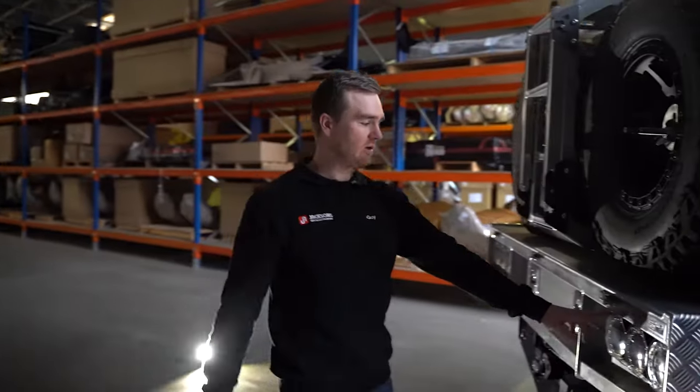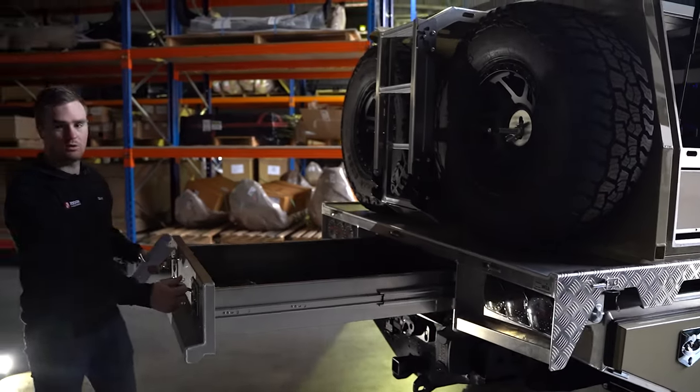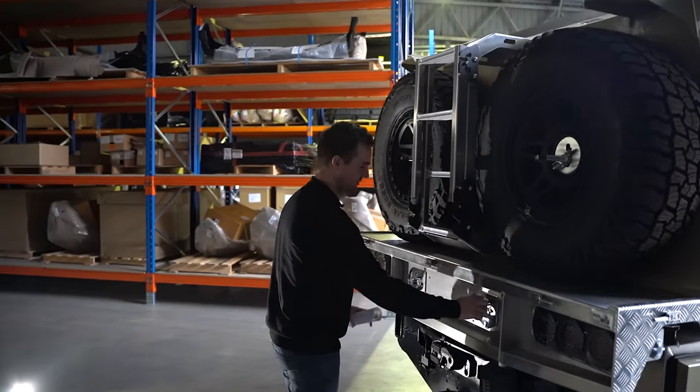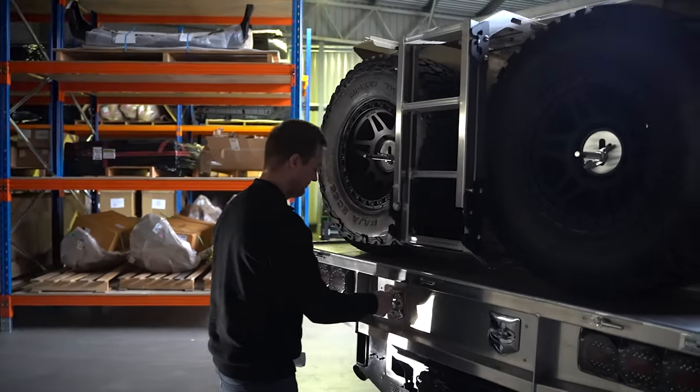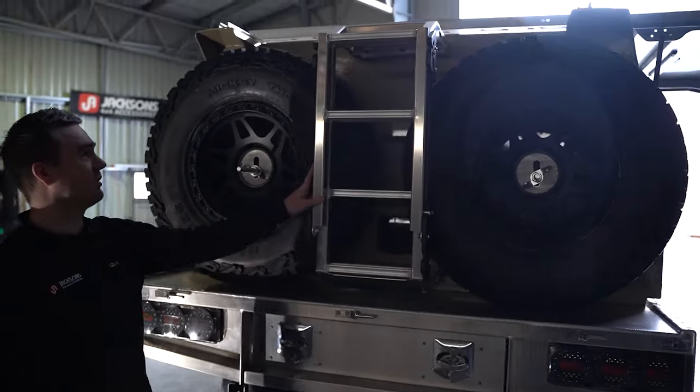We've got the LED taillights from Norweld, and on this side we've got the pull-out rear drawer — good for a bit of storage, obviously lockable and completely sealed from dust and water. On the back, twin spares, and then we've got a ladder to get up onto the roof. The roof rack comes standard with the Norweld packages.